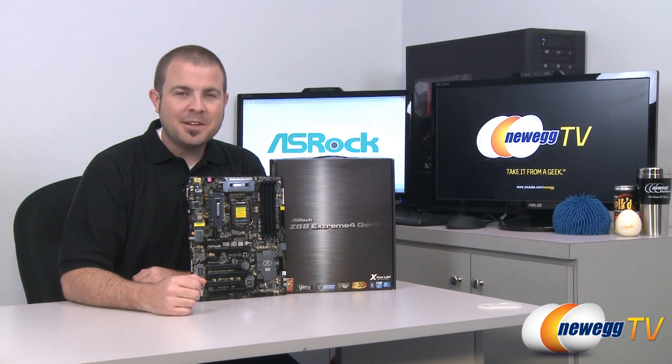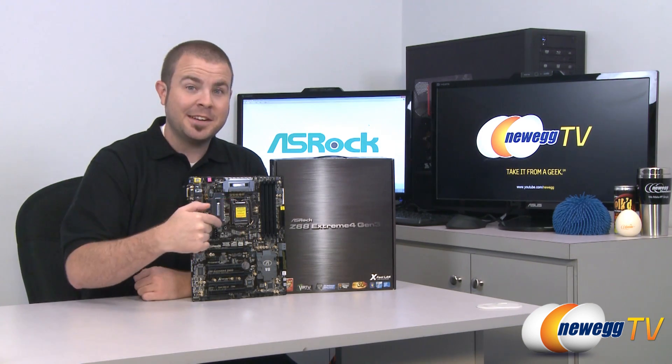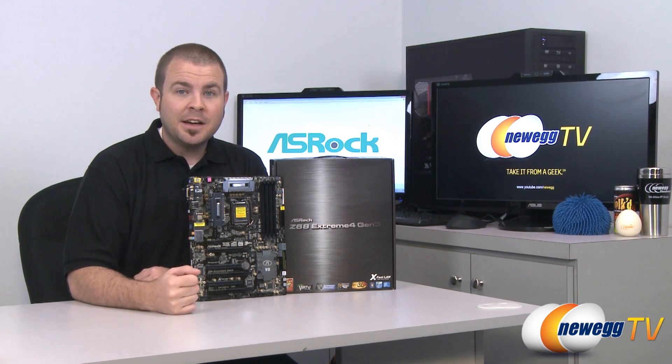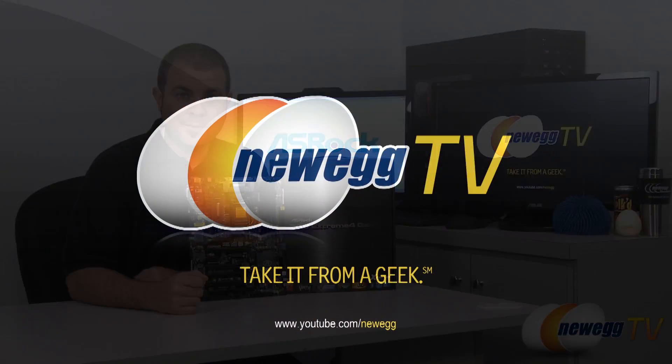And that's going to wrap it up for this video. Once again this has been the ASRock Z68 Extreme 4 Gen 3 motherboard with the LGA 1155 socket for Sandy Bridge and Ivy Bridge CPUs from Intel, as well as the Z68 chipset. I am Paul with Newegg TV. If you enjoyed today's video and want to see more, please head over to our Newegg YouTube channel and don't forget to subscribe. Thank you for watching and we'll see you next time.